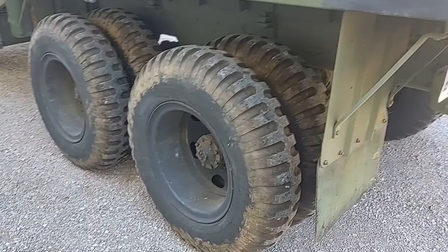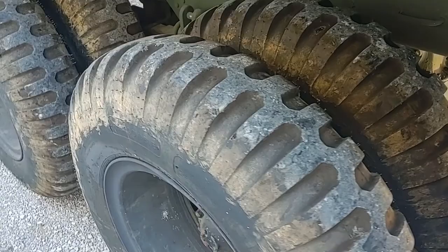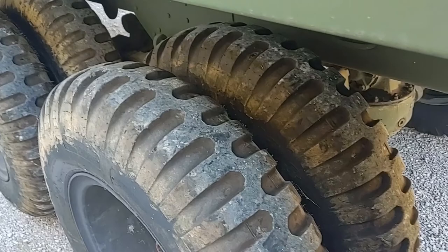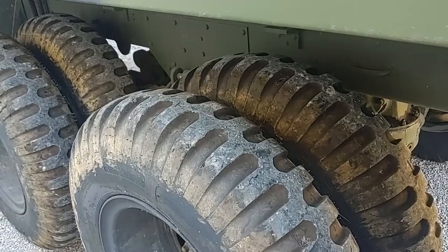Here you see the tread pattern on the rear wheels. This pattern was developed about the time of World War II. It's unique in that it's called an NDT — non-directional tread. The purpose is that the tread pattern is the same no matter whether the vehicle is going forwards or backwards. This disguised the tread pattern imprint so that the enemy could not tell which direction the truck was going.